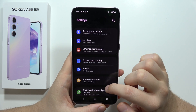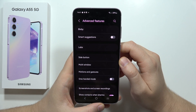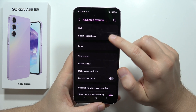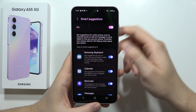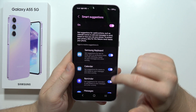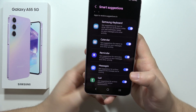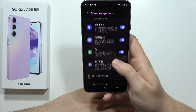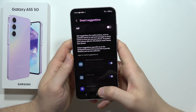Go back and navigate into Advanced Features. From here, turn off Smart Suggestions. You can turn them off for specific options like Samsung Keyboard, Calendar, Messages, Calls, Settings, or Reminders — but I recommend turning it off entirely.